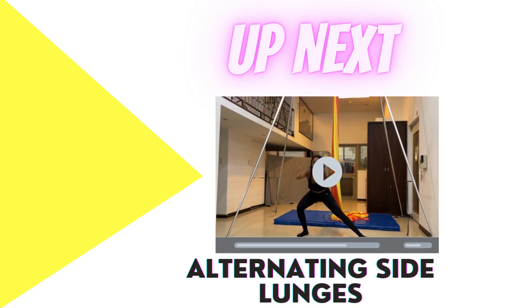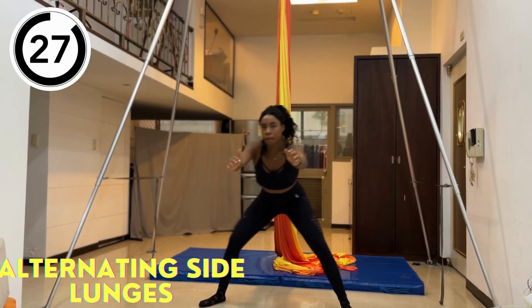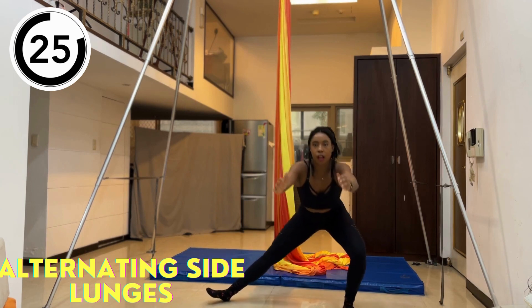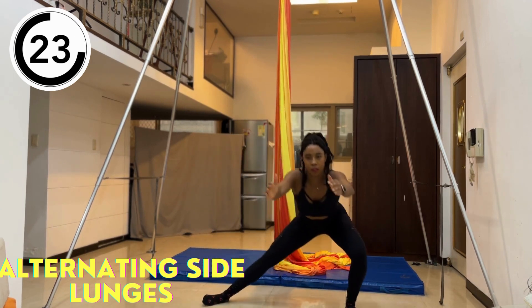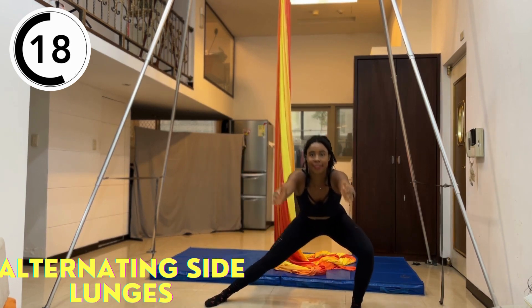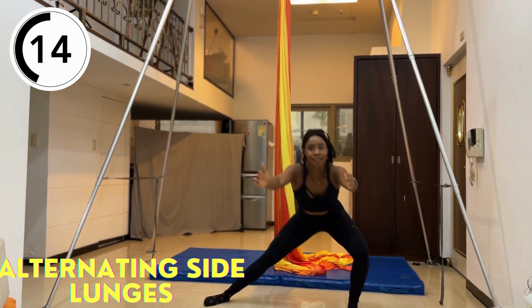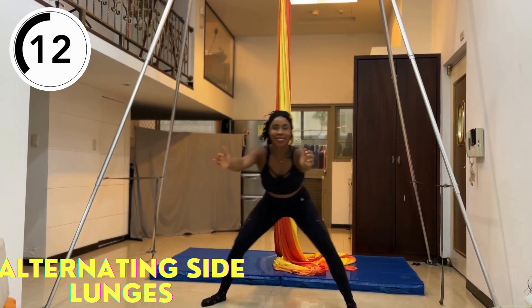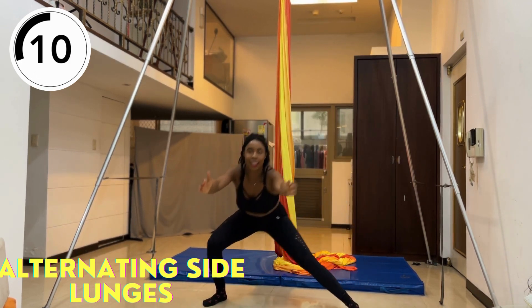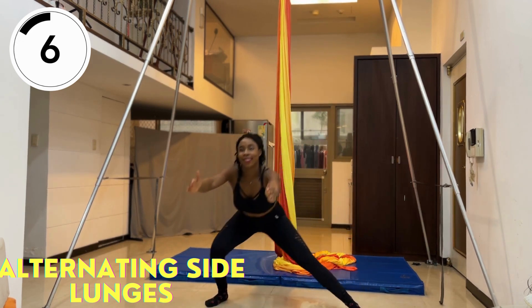Now let's move on to alternating side lunges for 30 seconds. Stand with your legs wide apart and bring your body down and to the side by bending one knee while the other remains straight. Try to go as low down as possible. I remember doing this right after a leg day and I was really sore, so if you can go lower than I am, great — otherwise just go as low as you can.